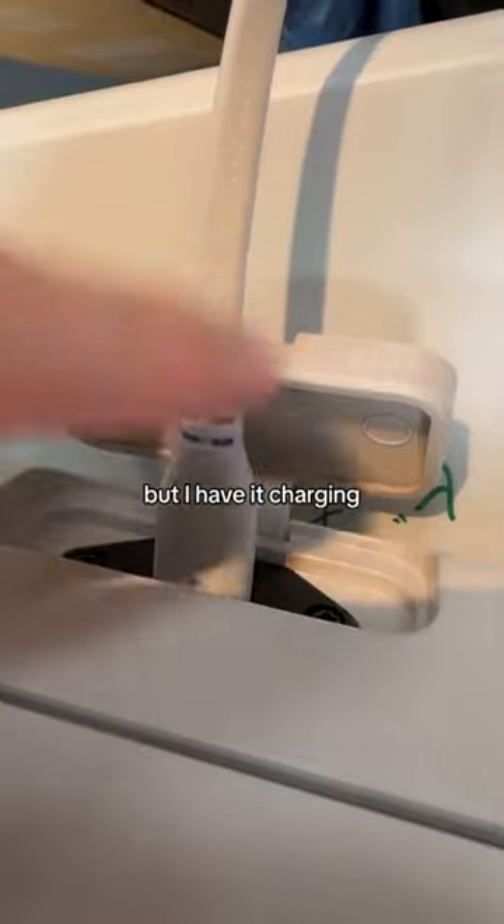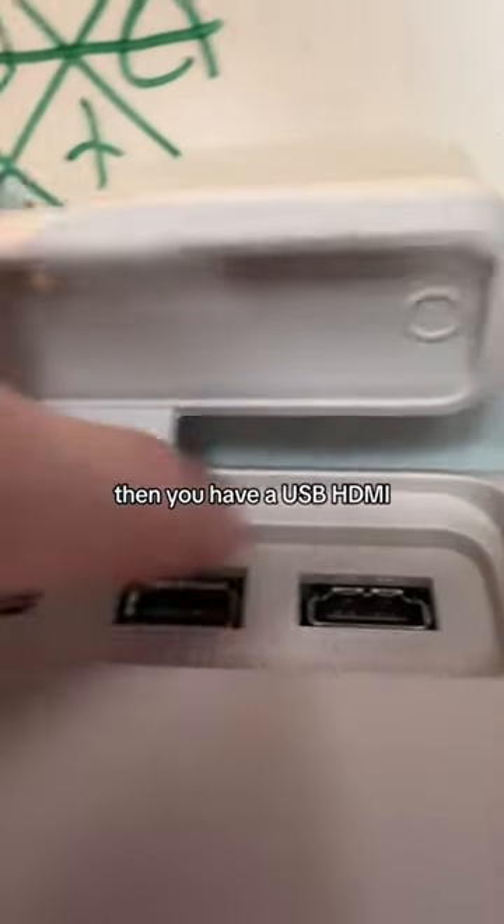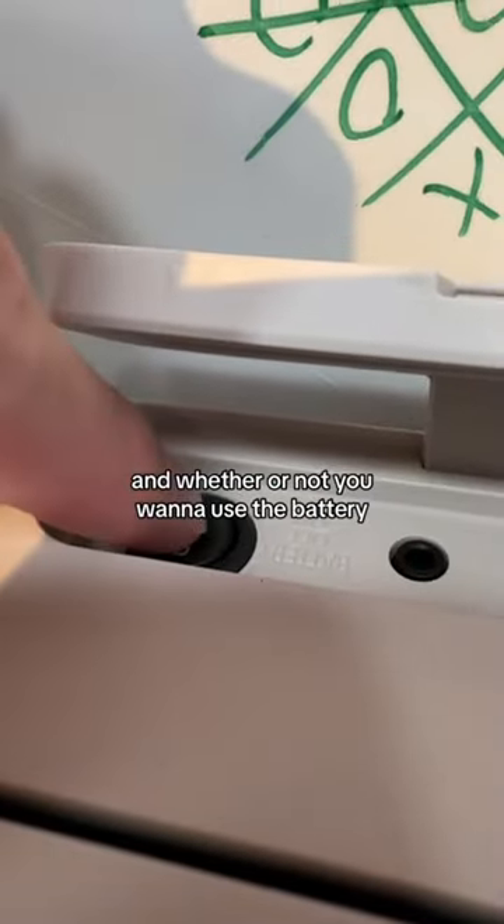It does run off battery, but I have it charging. Then you have a USB, HDMI, headphone jack, and whether or not you want to use the battery.